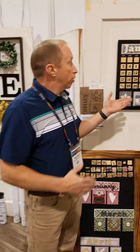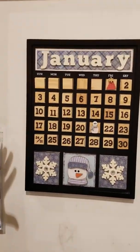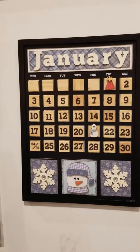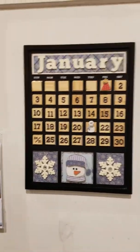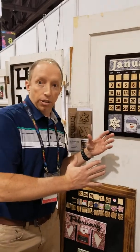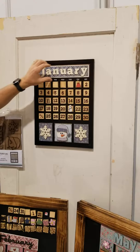Hey, it's Steve with Foundations Decor and I'm with Stacey from Scrap Mania, and today I'm just going to show everybody how the new calendar works. The calendar works just like the amazing shadow boxes — the sizes are all the same, so you can interchange them. You buy a frame and it's magnetic.